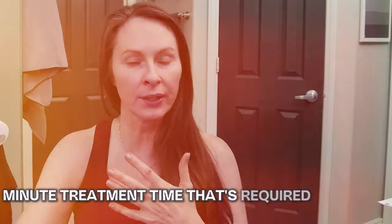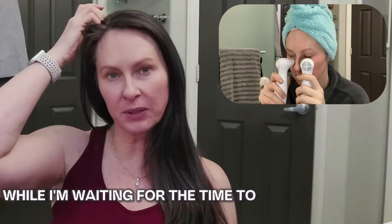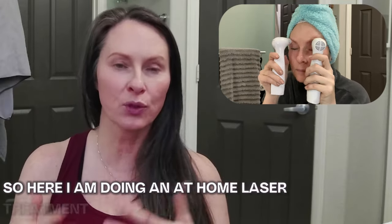Once I'm all set, I get out of the shower, and to burn the 15-minute treatment time that's required, I do a facial treatment and some other chores around my bathroom while I wait. Here I am doing an at-home laser treatment with the Neera laser around my crow's feet, my nasolabial folds, my smile lines, and my upper lip.